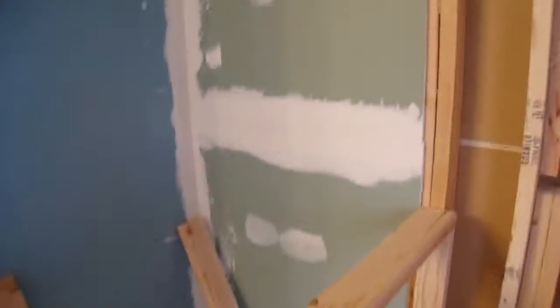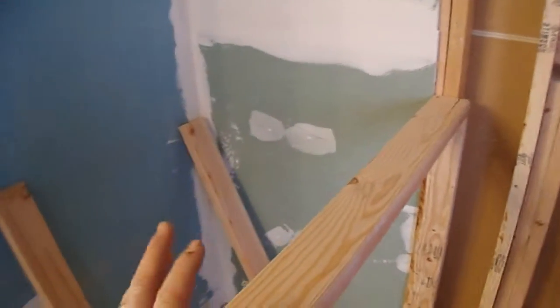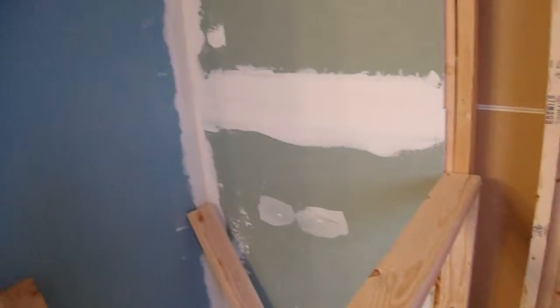I went ahead and took that sheet rock out — as you saw in the video earlier, that post right here was just not square. So I took it out and put something in there that I could use, and I'm glad that I did. I think it really helped me out.